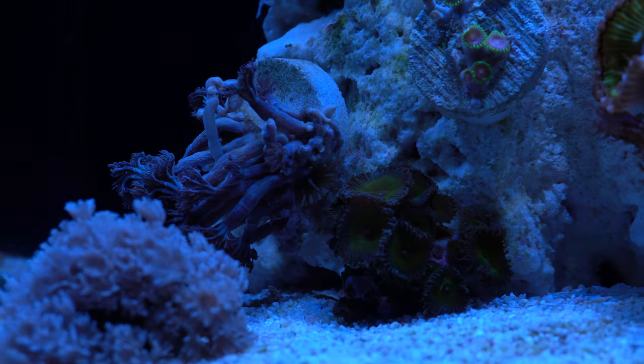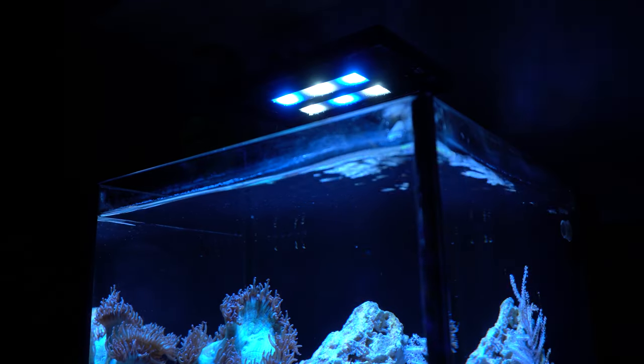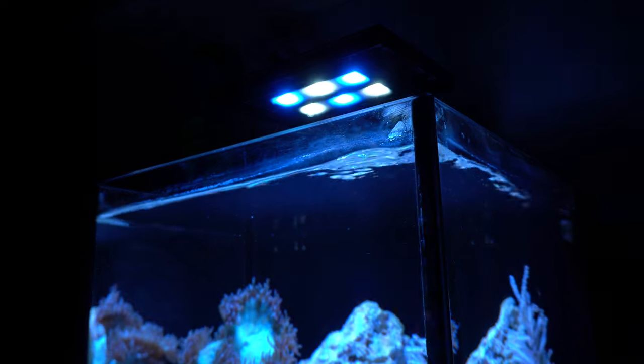The next video on this channel will be a reef tank bedroom tour, where I'll give you an update on all my reef aquariums, including this tank. So if you want to find out how this tank will look with all the corals opened up, be sure to subscribe. Thanks for watching.